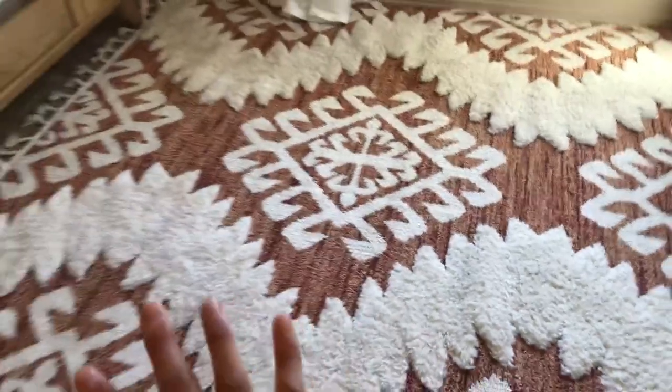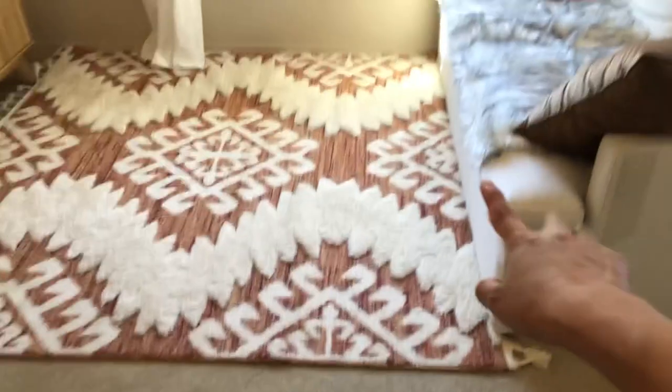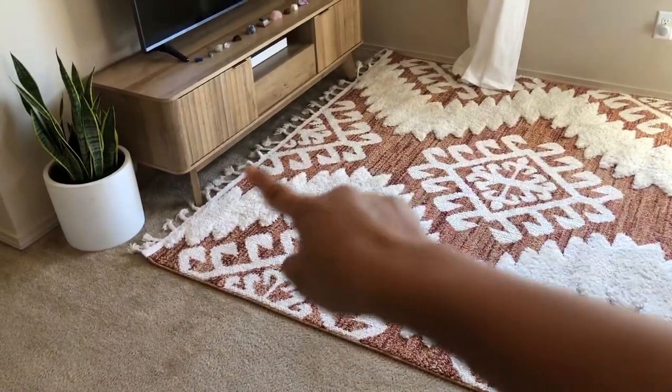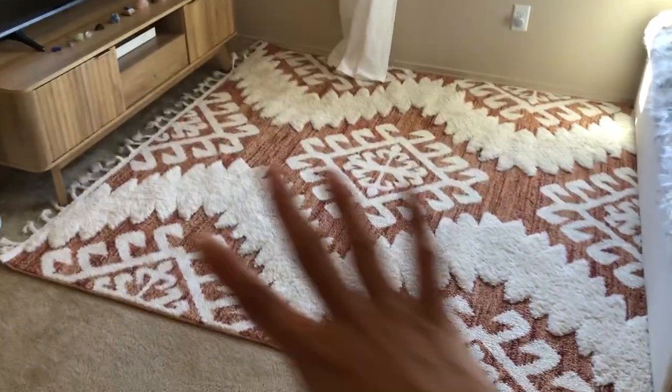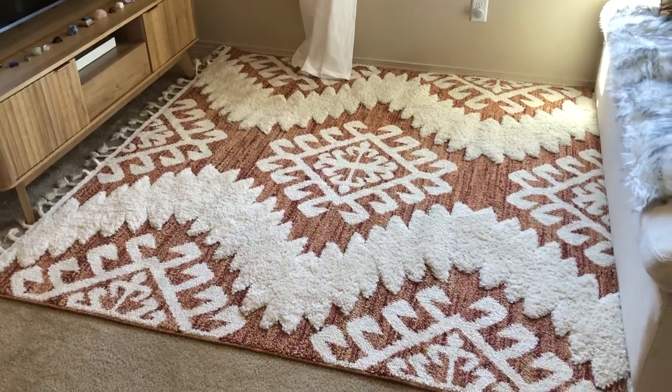Both sides have a tassel — this one is just covered by our couch, but you can see over there. The tassel looks really boho, and the main center is just great. Overall it's a great rug and we're really happy with it.